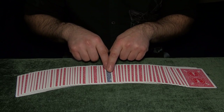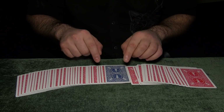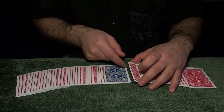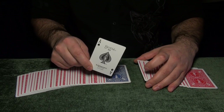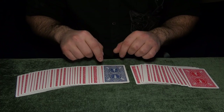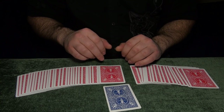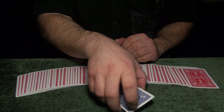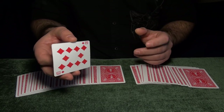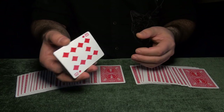You say, 'Okay, now your card is going to reveal itself,' and you spread the cards. There are all red cards and there is one blue card. Right where the blue card is, you gotta separate the cards — this is very important. Remember, on the blue Ace of Spades there is a red Ace of Spades stuck to it. We want to keep the red Ace of Spades on the bottom after we finish this procedure. We slide out the blue card and say, 'Look — there are all red cards, there is one blue card, and look — this is the card you picked, Ten of Diamonds.' They don't know the two cards are sticking together right now — it looks like one card.